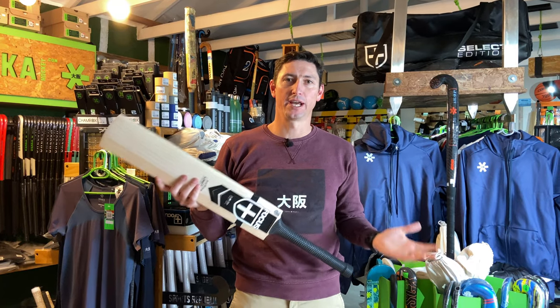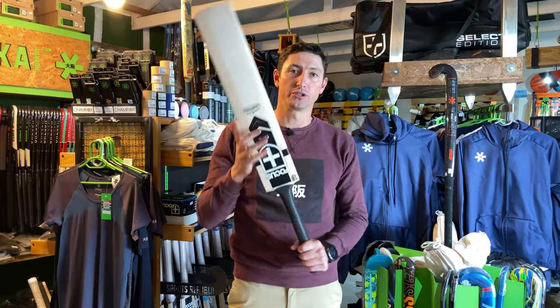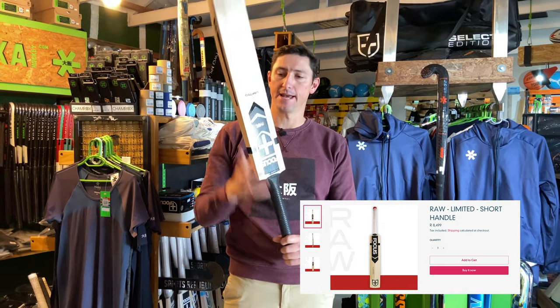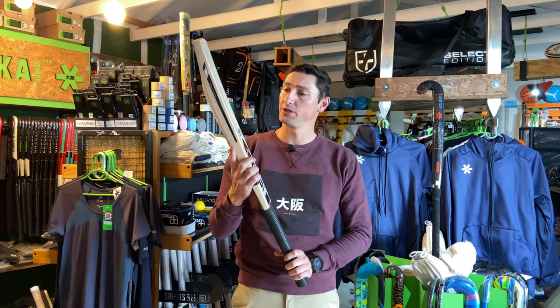Hey guys, welcome back to the channel. Today we're going to look at the new Focus Raw. What I've got here is one of the limited editions, and this also comes in Select, Performance, and Prodigy models.